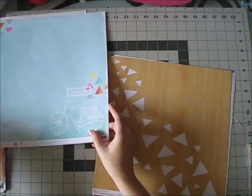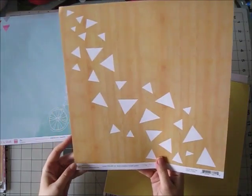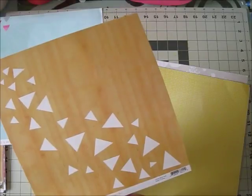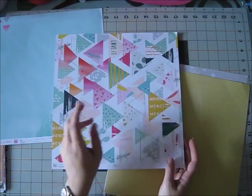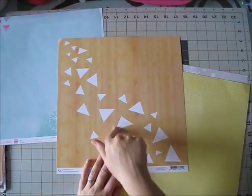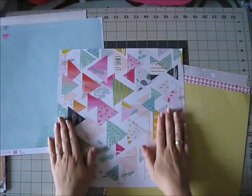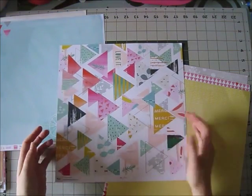This is from the gorgeous collection from Pink Fresh Studio called Happy Things, and this paper is called Rustic Triangles. You can see this side is a lovely colorful triangle paper, and this side is like a wood grain with white triangles. I think this side is really easy to use because it's so neutral but still interesting. But I love this side — look at all the pretty colors: pinks, aquas, feathers — it's all the things one could possibly want in a piece of paper.